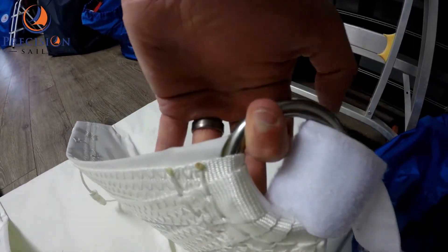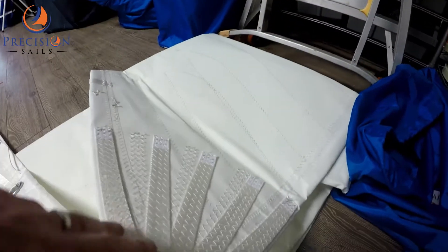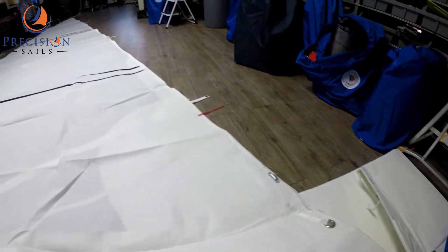Right here we can see the clue ring. This sail has been made from Challenge High Modulus sail cloth.